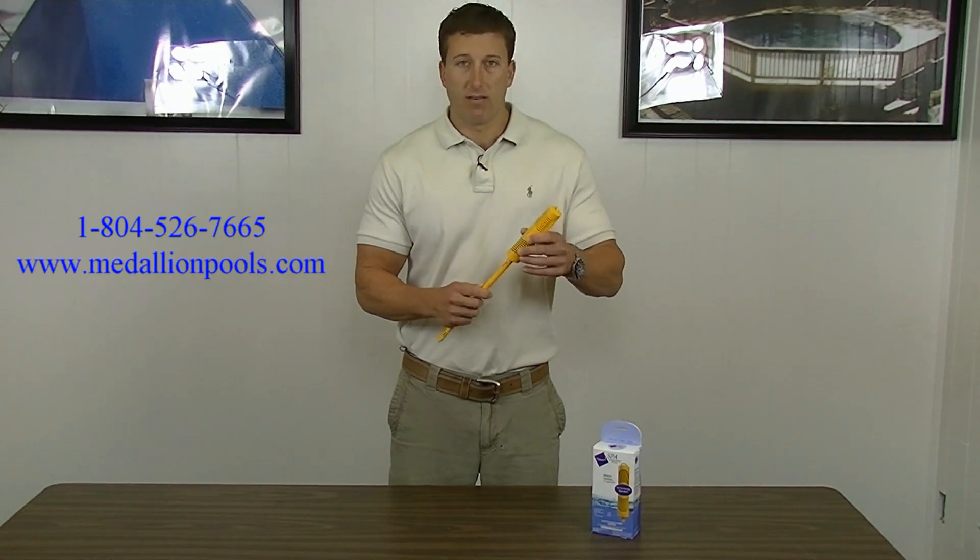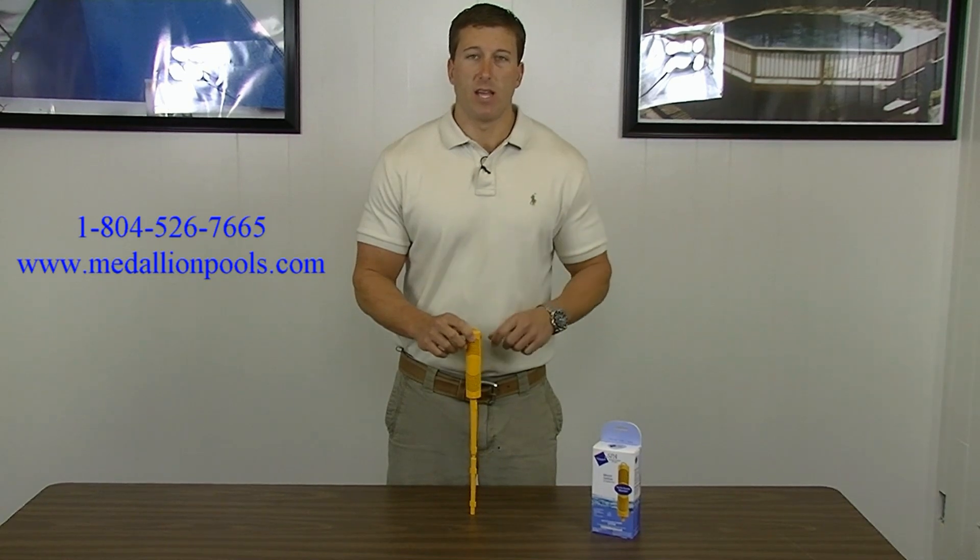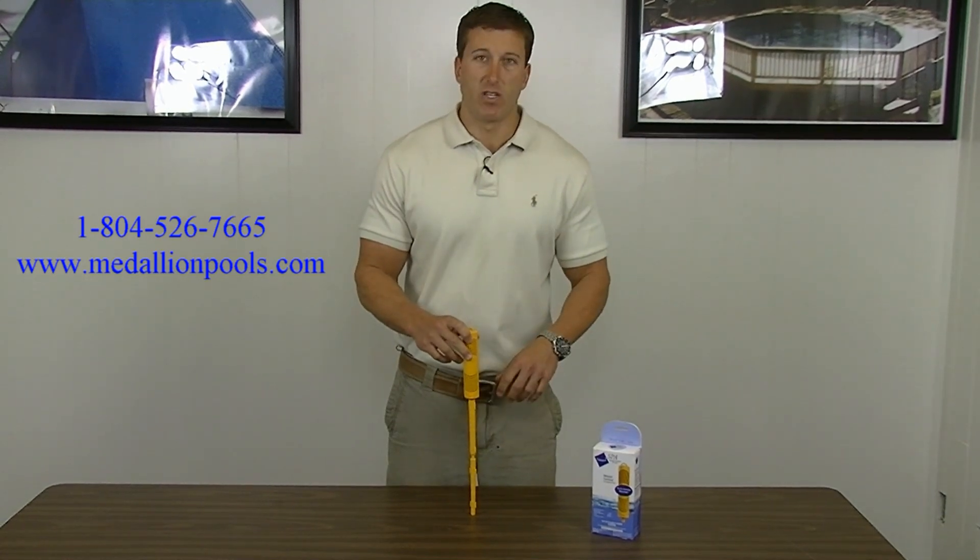If you do drop it down in your cartridge filter, it comes with these two devices. Simply just push on the bottom and it will sit down there, that way you can easily access it instead of having to reach all the way down.